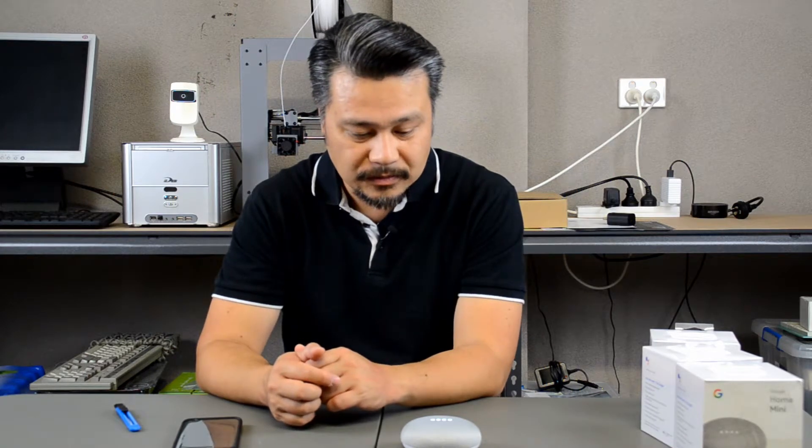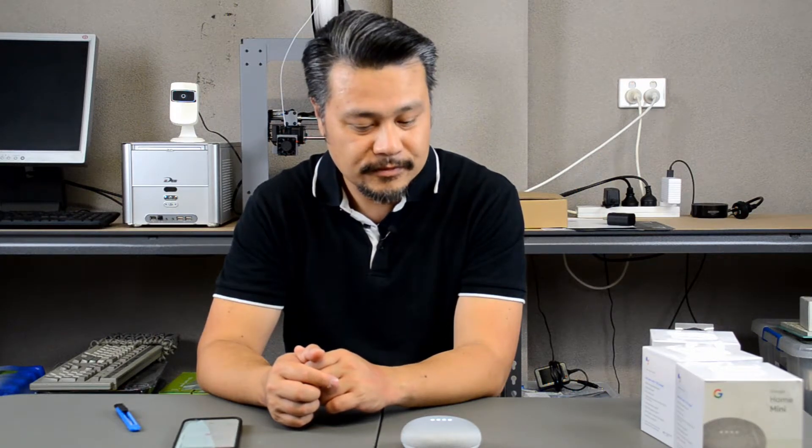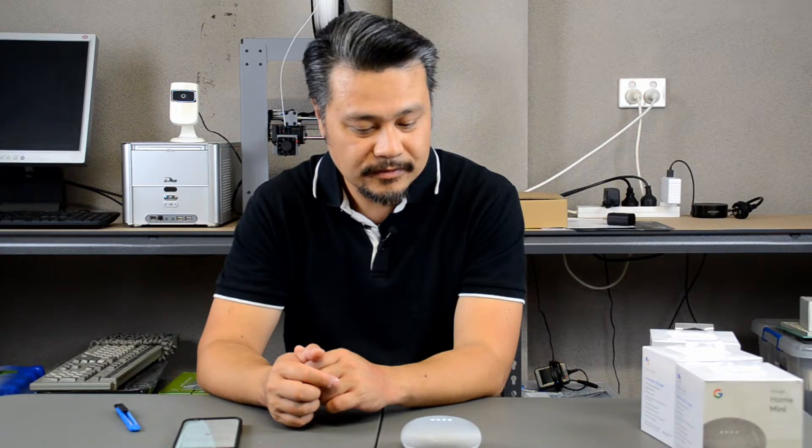Okay Google, tell me a joke. Okay, here you go. Which playing cards are the best dancers? The king and queen of clubs.